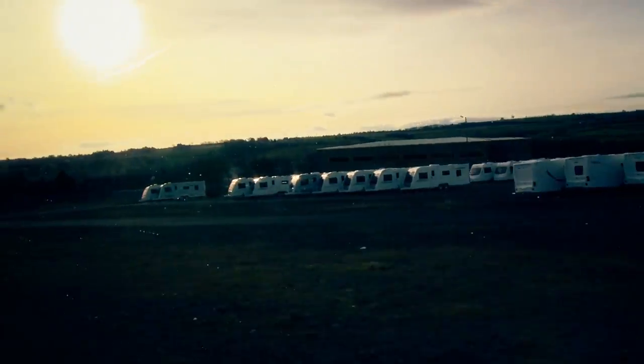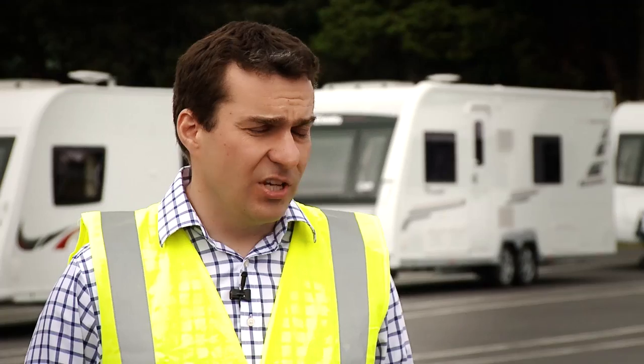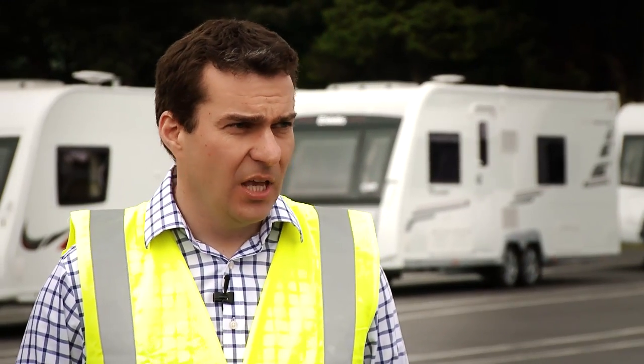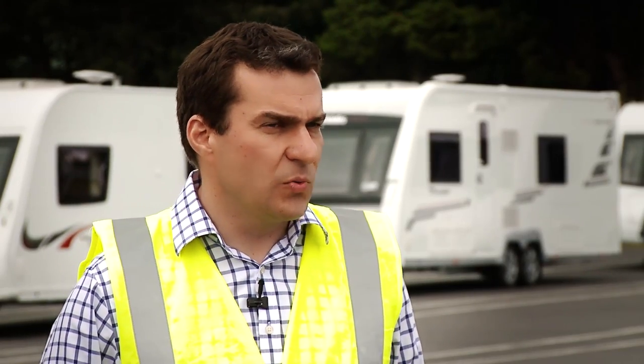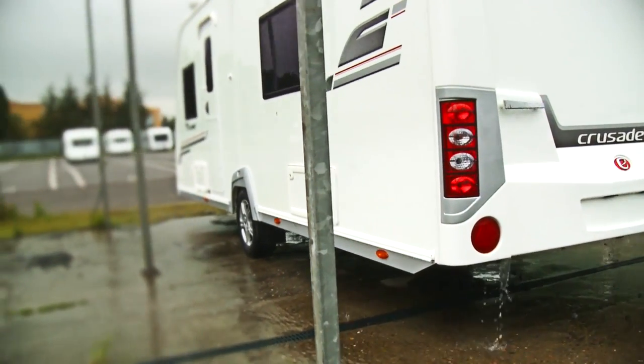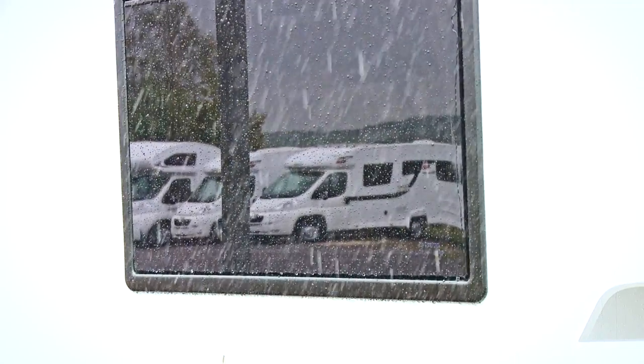During the test, the caravan is subjected to all the rigors suffered during normal life of use — crashing into potholes, crashing over the curbs, corrugations, cobblestones, and high-speed motorway running as well. When the prototype was returned to the Eldes factory, the team went a step further and soaked it with a rain simulator for a period of several weeks.